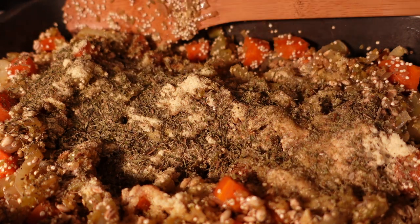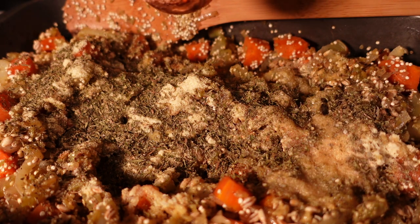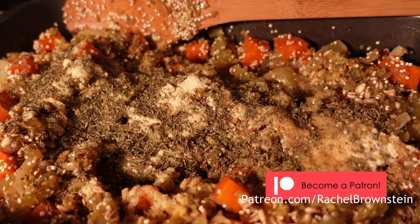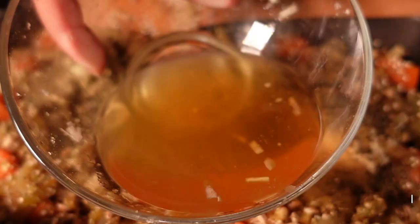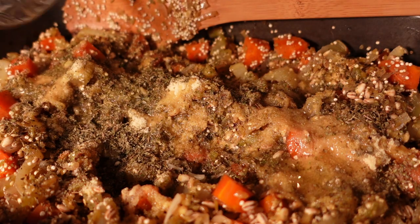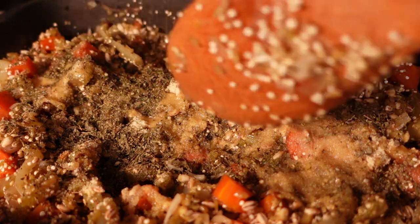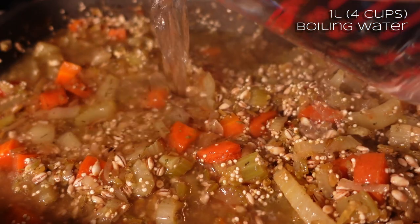I'm going to add some booze - I normally eyeball everything so I'm going to have to measure it out for you. Seven tablespoons of vermouth. The reason I use vermouth is because it's shelf stable, whereas regular white wine spoils after it's been open for a while - vermouth you can just keep on the shelf for months. I'll add in the liquid that I soaked the onions in - that was 25 ml of vermouth topped up with a bit of hot water.